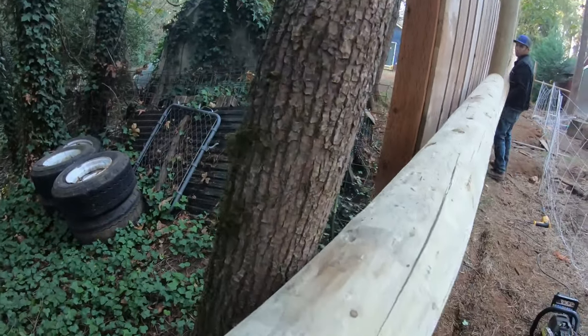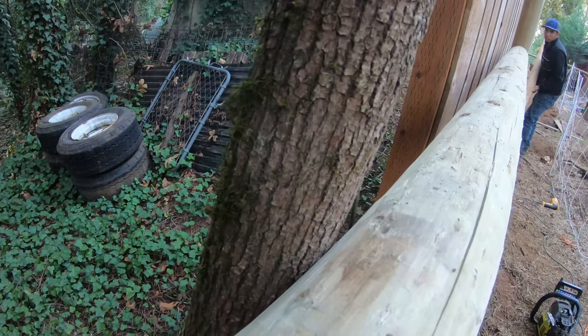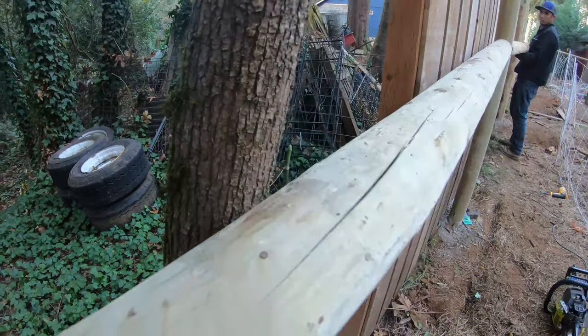Well, this worked out really well. The tree has now been released and it's just touching the post. We're getting close to the end of the day, so obviously we're not going to be able to finish all these cross braces, but we'll get a couple more in and hit it again tomorrow.